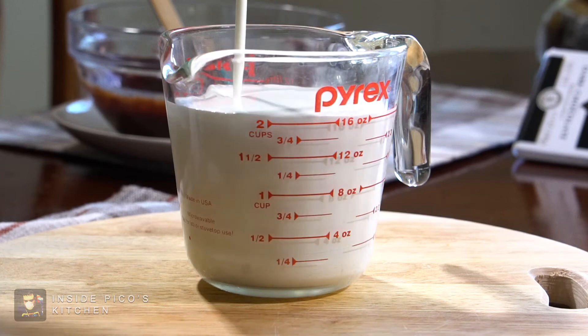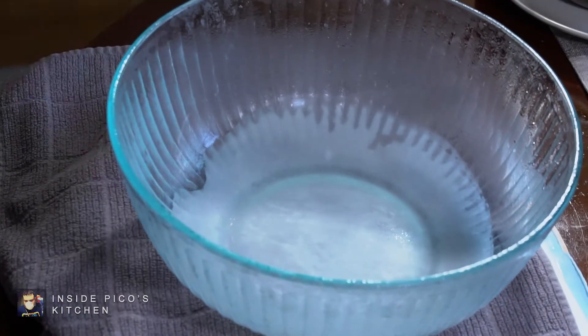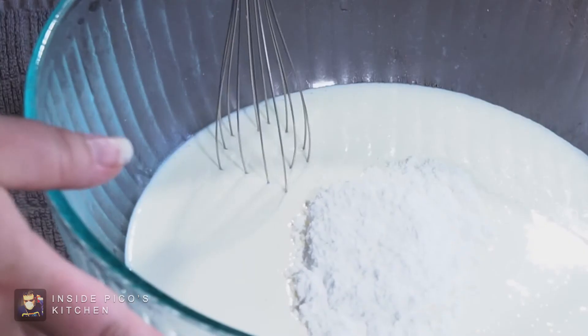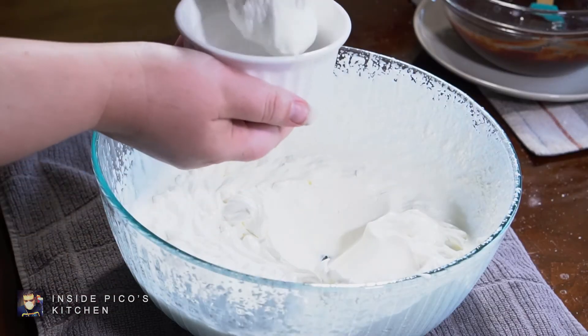Next, combine 2¼ cups of heavy whipping cream and ⅓ cup of confectionery sugar in a large chilled mixing bowl — the colder the better. Beat the cream with a hand mixer until stiff peaks form, reserving 1 cup of the whipped cream for garnish.